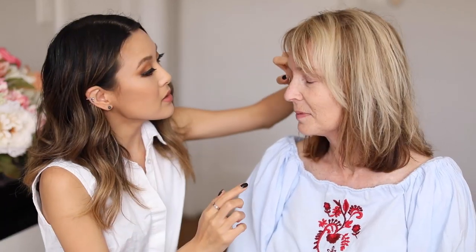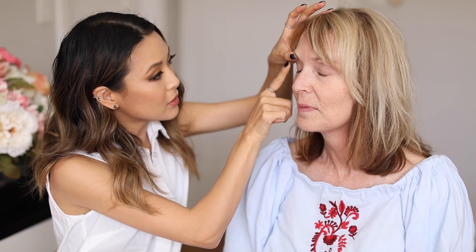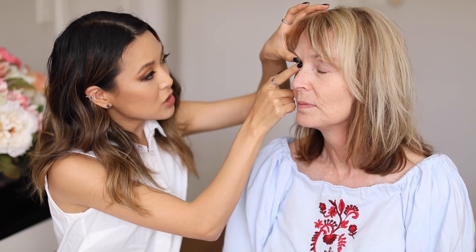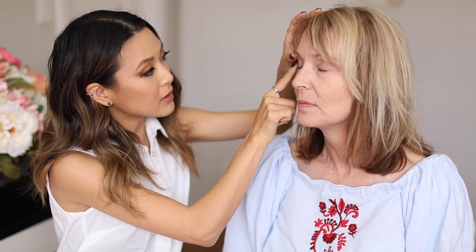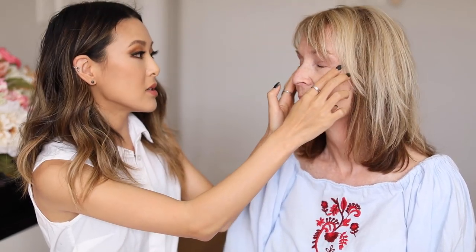This will help set the base for that. I'm using the Urban Decay Eyeshadow Primer Potion — this is the anti-aging version. With this you really want to make sure you get in all of the little nooks and crannies. You can just gently lift up your eyelid as you go around to get in all of the lid space. Sometimes it's not just a simple sweep — you really want to make sure it covers the entire surface of the skin.